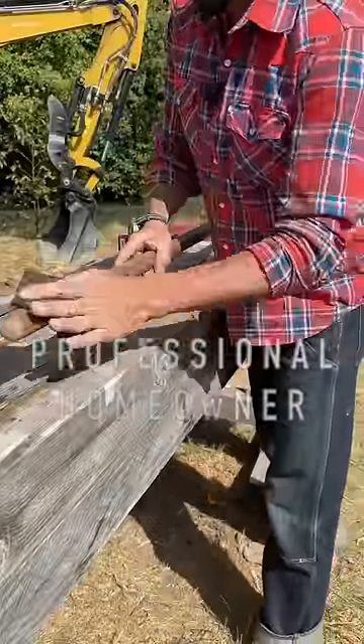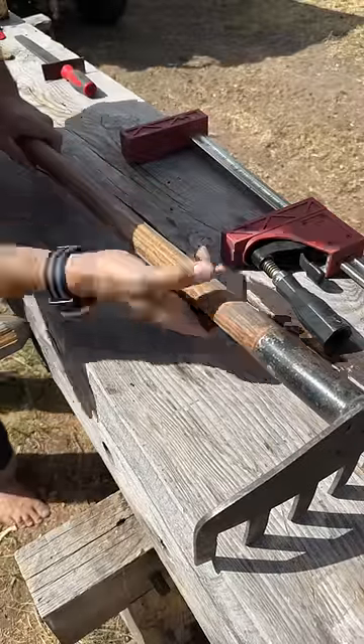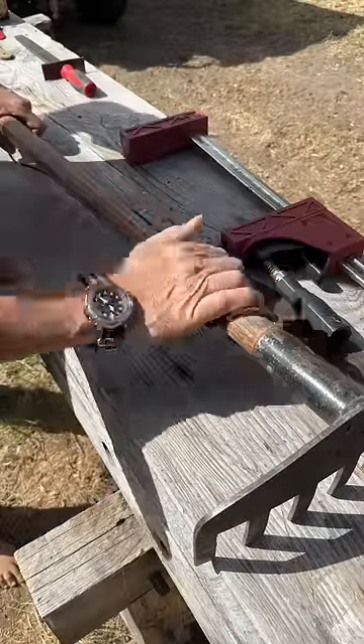Scuffing it up with some Scotch Bright — fine. Taking care of the hickory handle is important because this is where you interface with the tool. You don't want anything that would cause blisters.